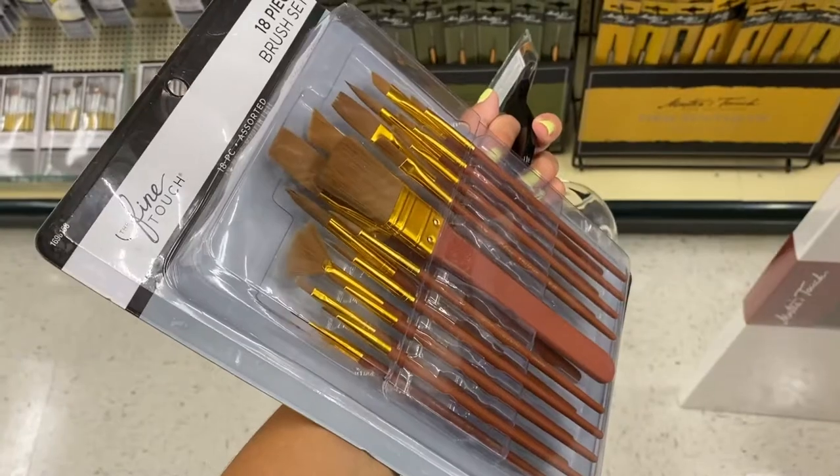I got paint, some paint brushes, and also this giant canvas that you can see sitting behind me. I'm really excited — I hope it turns out good. I also wanted to make this video so that in case you guys like it, you know exactly how to do it, or you can put your own spin on it. Let's get started.